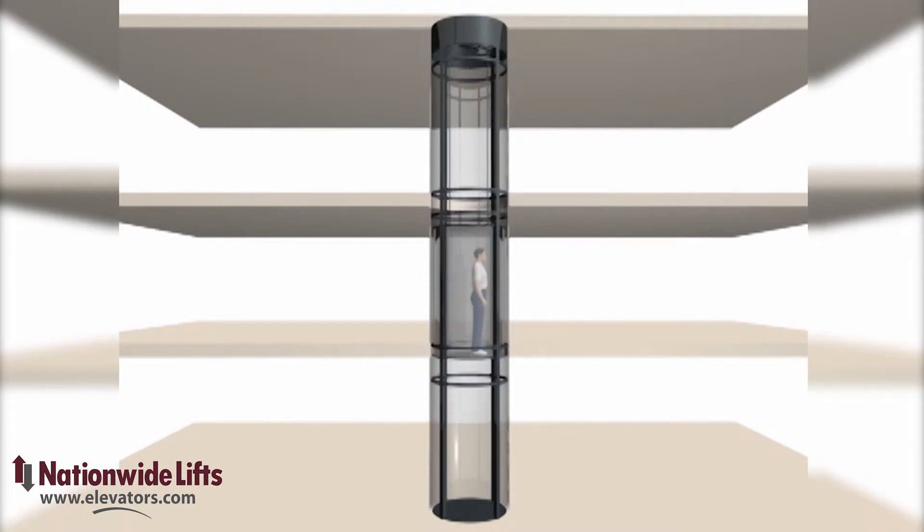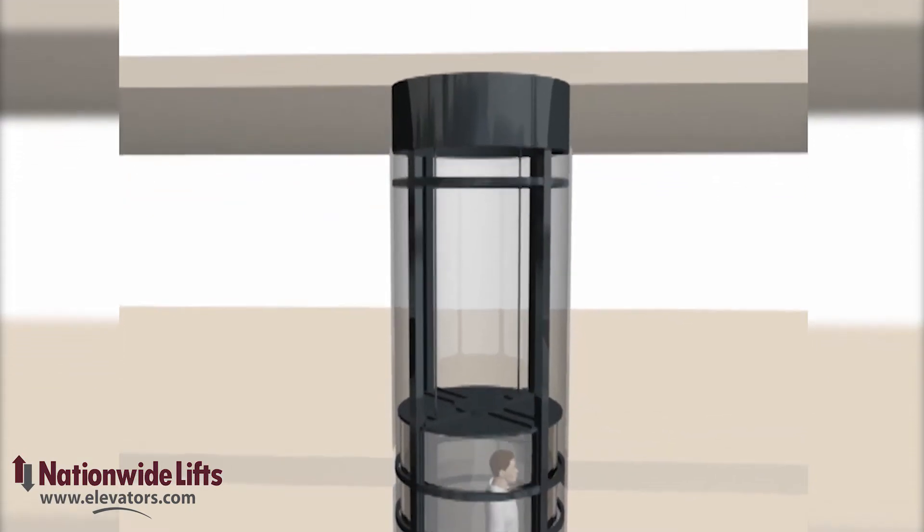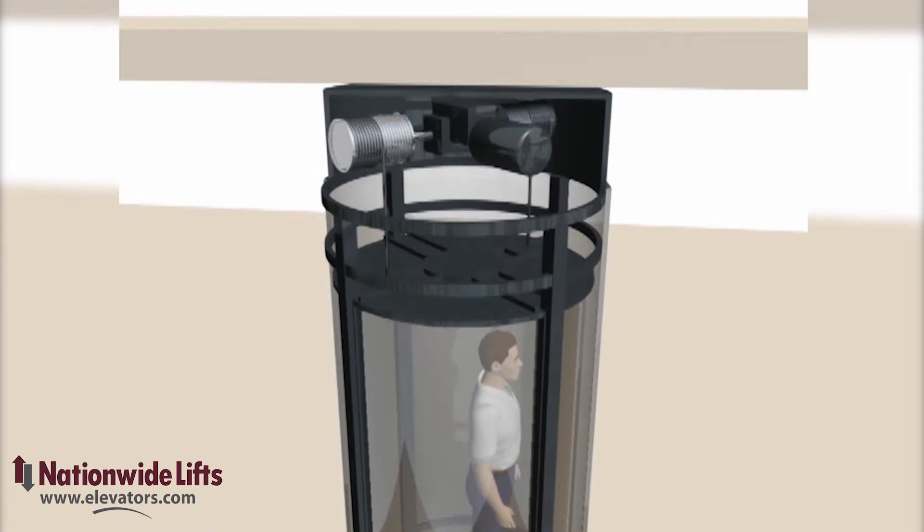The Visi cable-driven elevators are self-standing, complete with integrated hoistway. The cab travels within the clear hoistway, raised and lowered by two hoisting cables.